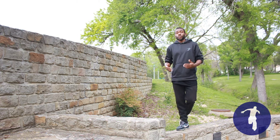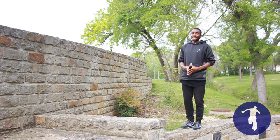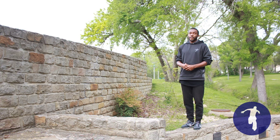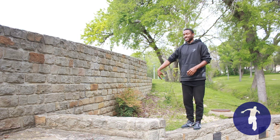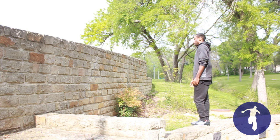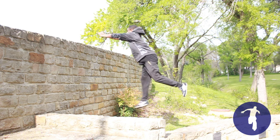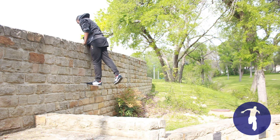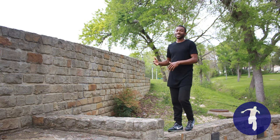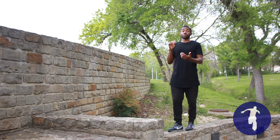Now I want to show you a bad example of a cat leap. I'm going to allow my hands to touch the wall first before my feet, absorbing most of the impact and then allowing my feet to just slam into the wall, which is completely unsafe — but here's an example. That's not what you're going to want to do.